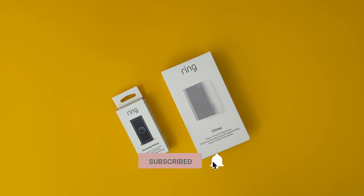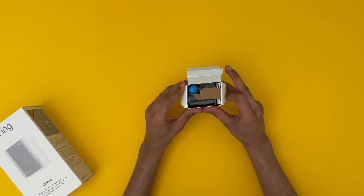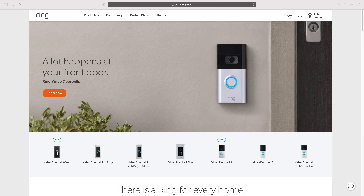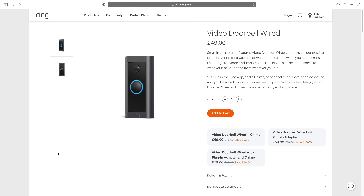HKUHD here and welcome to another video. Today I am doing an unboxing and setup of the Ring Video Doorbell Wired and the Ring Chime 2nd generation. The Video Doorbell Wired has recently been released here in the UK and is the entry level model into the Ring Video Doorbell lineup.